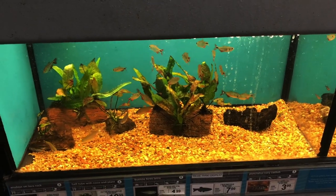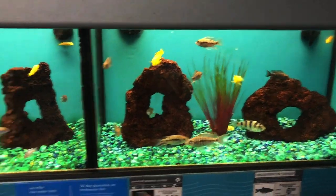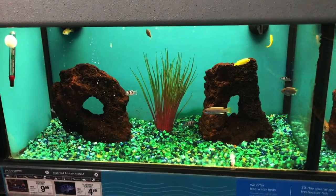And here we are with some more tetras. Last but not least, stuff we can definitely not keep in this tank is cichlids. These guys will get way too big, and this is truly a nano aquarium for smaller fish.